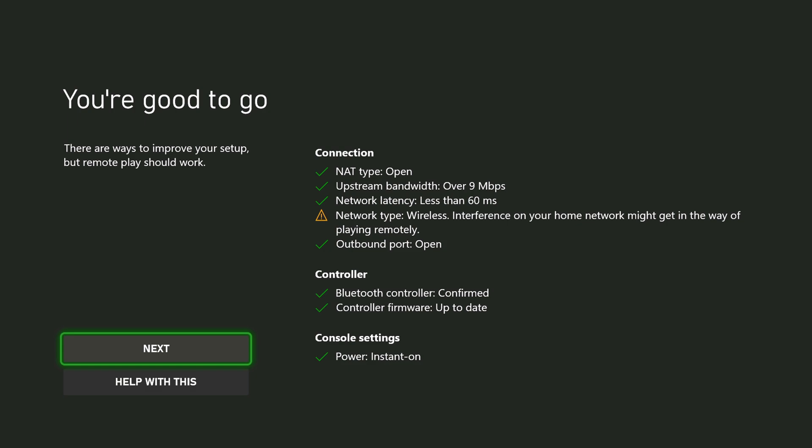It gives you details on exactly what your system needs. For the connection you need an open NAT type — that is important, you have to have an open NAT type. Your upstream bandwidth needs to be over 9 megabits per second upload speed. Your network latency must be less than 60 milliseconds, which honestly isn't that hard to get. My console here is wireless and it will work wirelessly, but you should probably be plugging in through Ethernet for better latency and more stability.